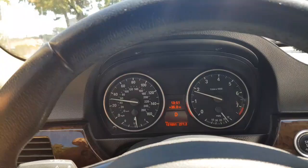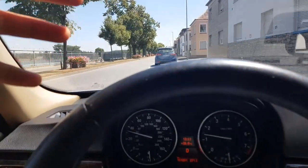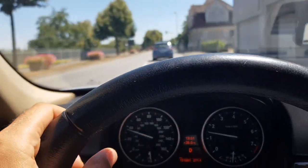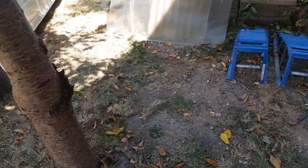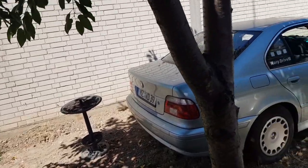Since I installed the turbo kit, I didn't have enough space to put the original or auxiliary fan, so we have to improvise. Back home — let's do the climate control on this one.